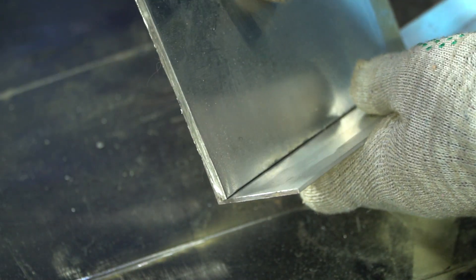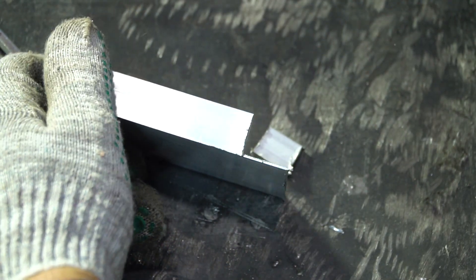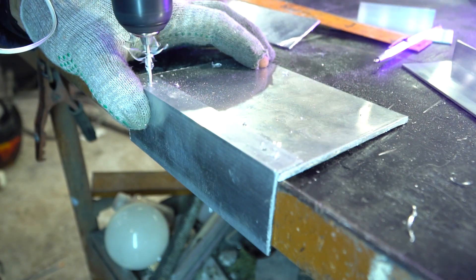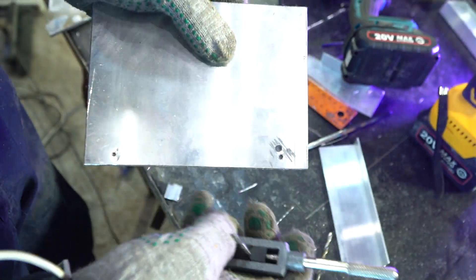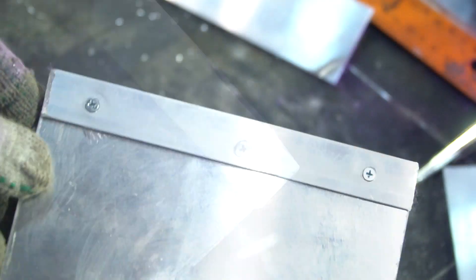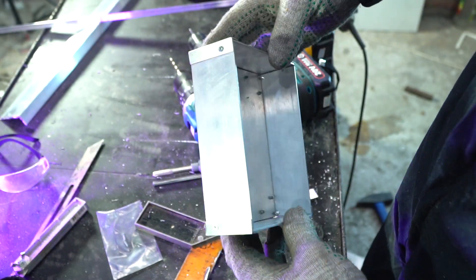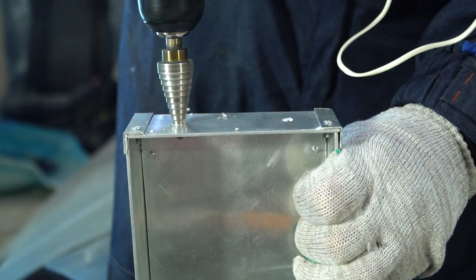I decided to make the boxes myself, out of aluminum that was left from the project with a framed bike. The walls will be made of angle and I'll attach the details to each other using screws. One box is ready — it'll be used for the Arduino platform and relay module. To power up the platform and connect the jar switches to it, I'll use connectors located on the box walls.